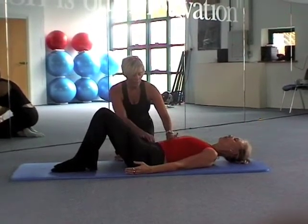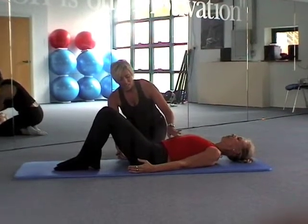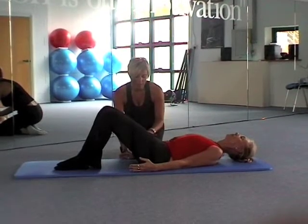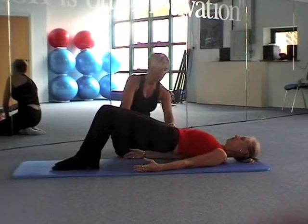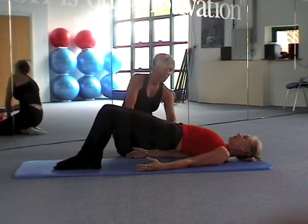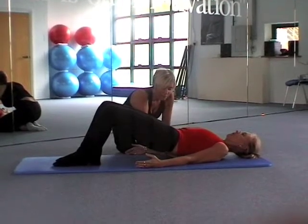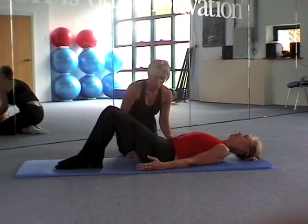We're going to breathe into the ribs, engage through the core, and as you breathe out, we need to squeeze the bottom muscle to manoeuvre the pelvis and the hips into extension, and then peel through the spine, literally one vertebra at a time, and then replace back down — all the way to neutral.